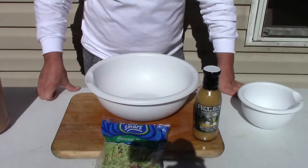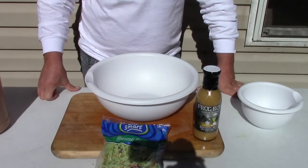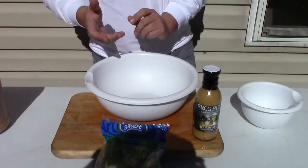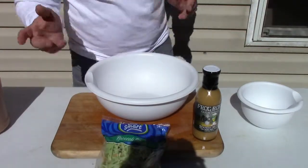All right, welcome to our second dish for our Super Bowl Sunday gathering here. We did the coleslaw on the first one. This is going to be a little different — who likes broccoli slaw? Real simple.